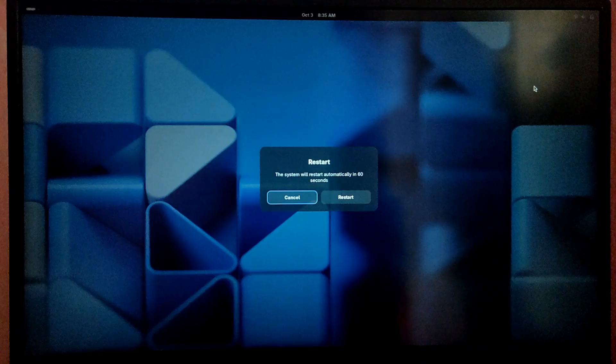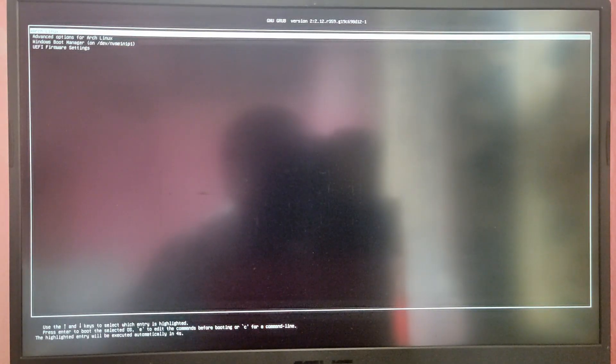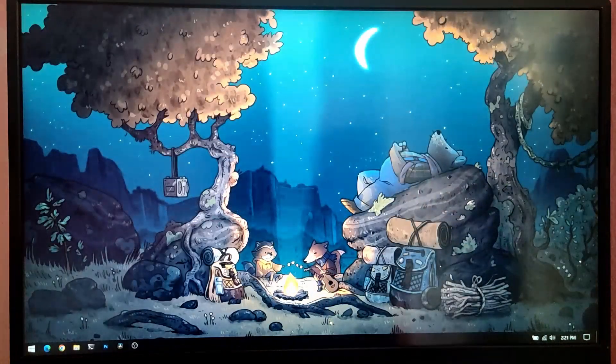Let's restart. As you can see, we now have a Windows option in the GRUB menu — let's boot into Windows. We have successfully dual booted Windows and Arch Linux using the Arch install script. That's it for the video guys, thank you for watching, I hope you found this video helpful.